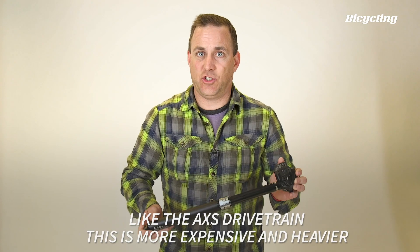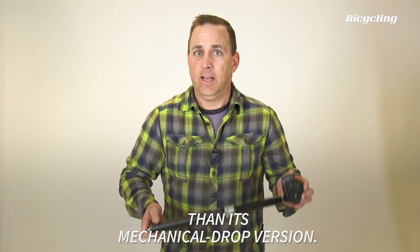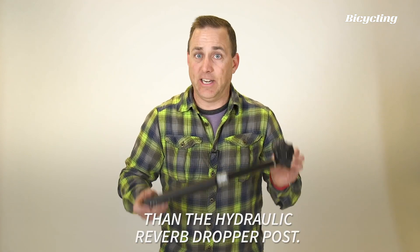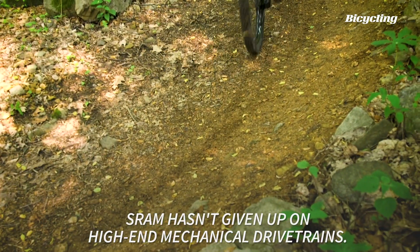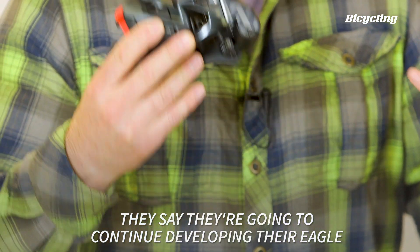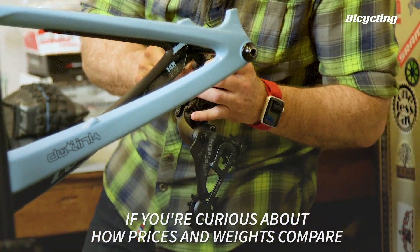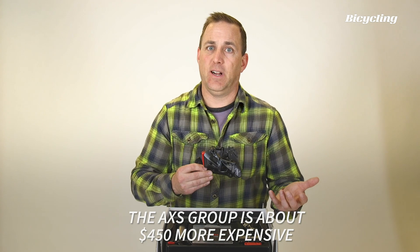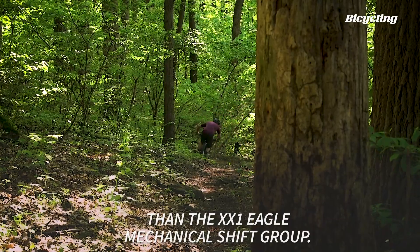Like the Access drivetrain, this is more expensive and heavier than its mechanical drop version. This post is $800, which is about $450 more expensive than the hydraulic Reverb dropper post. SRAM hasn't given up on high-end mechanical drivetrains. They say they're gonna continue developing their Eagle at the XX1 and XO level. The Access group is about $450 more expensive and about 100 grams heavier than the XX1 Eagle mechanical shift group.